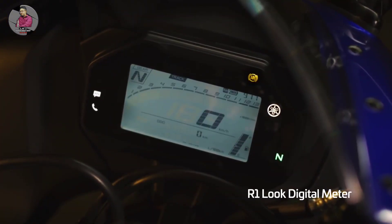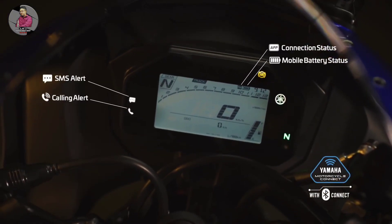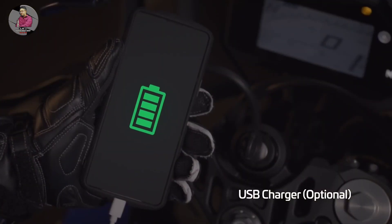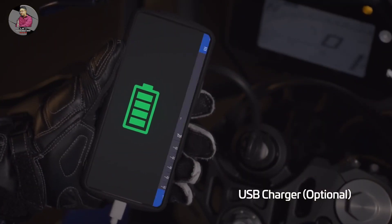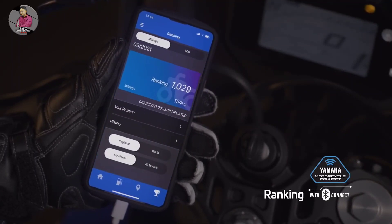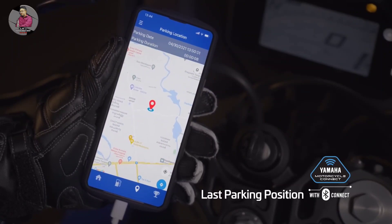The Bluetooth connecting feature is available on the Yamaha R1M. Using this bike, you should be able to get mobile charging. You can also connect the bike with remote controls, and it features a sporty aerodynamic shot of the bike.